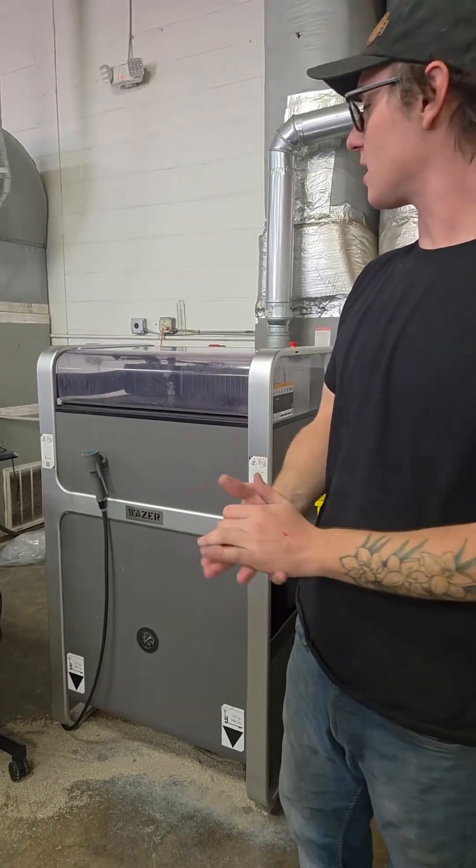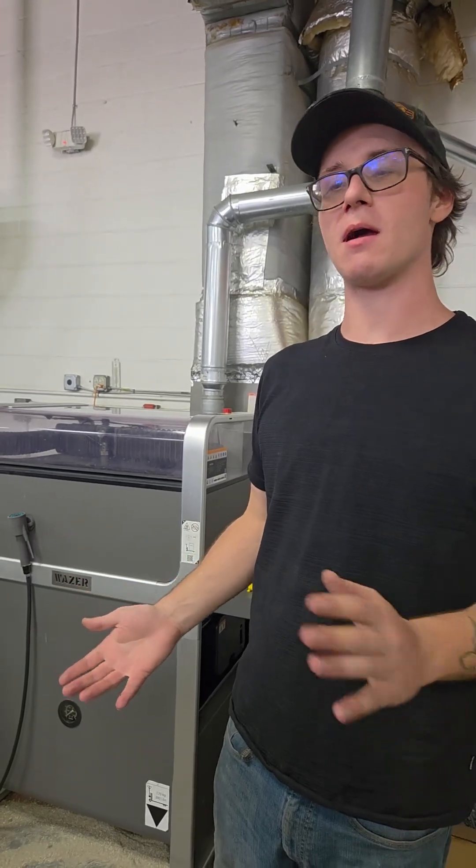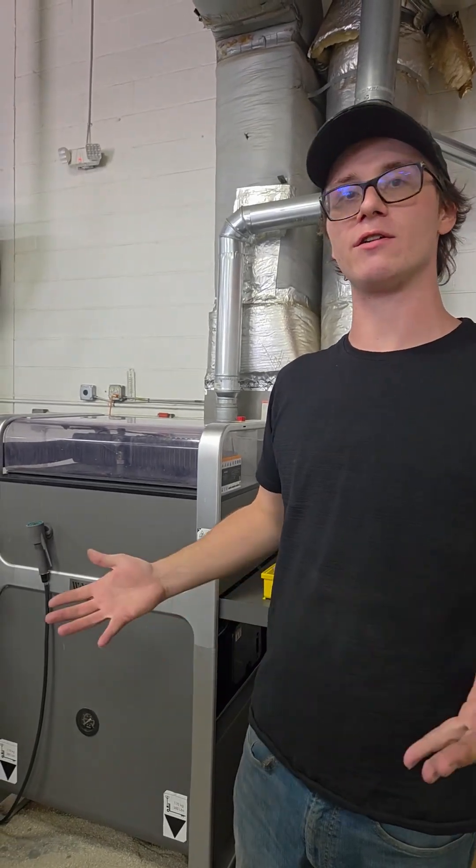It's very good at cutting multiple different materials. We mainly use it for cutting metal in small batches, usually as part of assemblies or other fixtures.